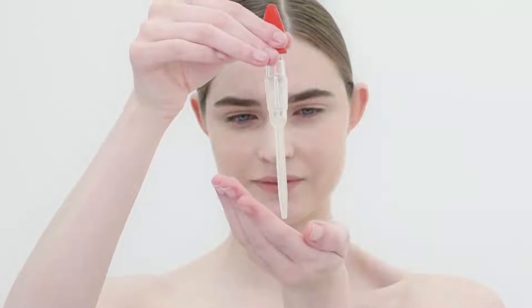Then apply a quarter size amount to clean hands and apply to the face. We recommend applying to dry skin so that the cleanser can directly interact with your skin for the best cleansing results. Massage the cleanser into the skin for 30 to 60 seconds.